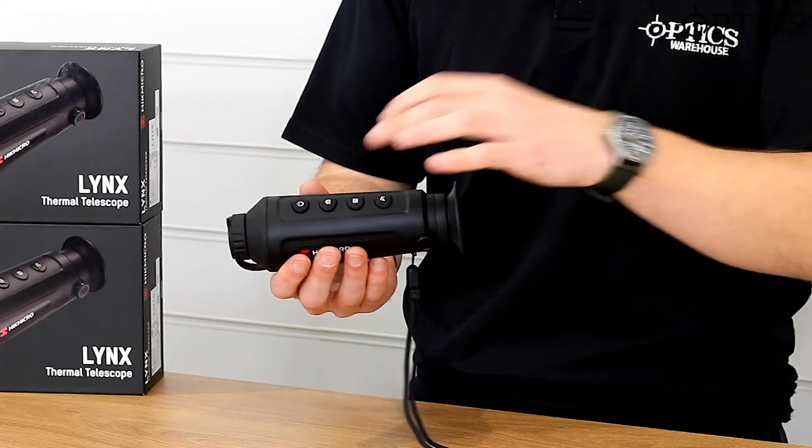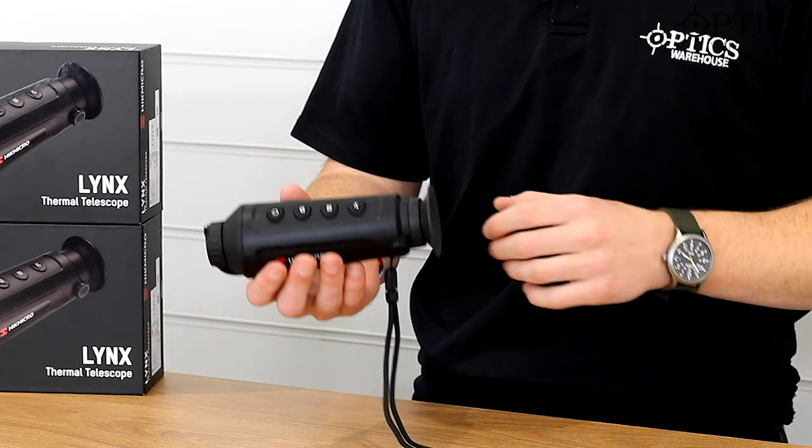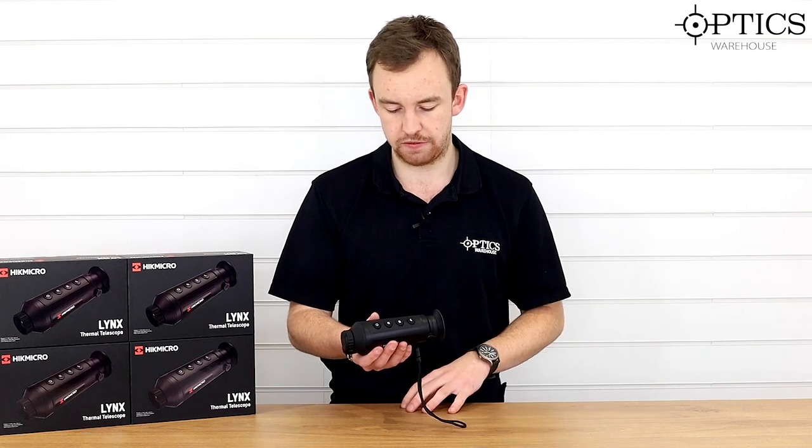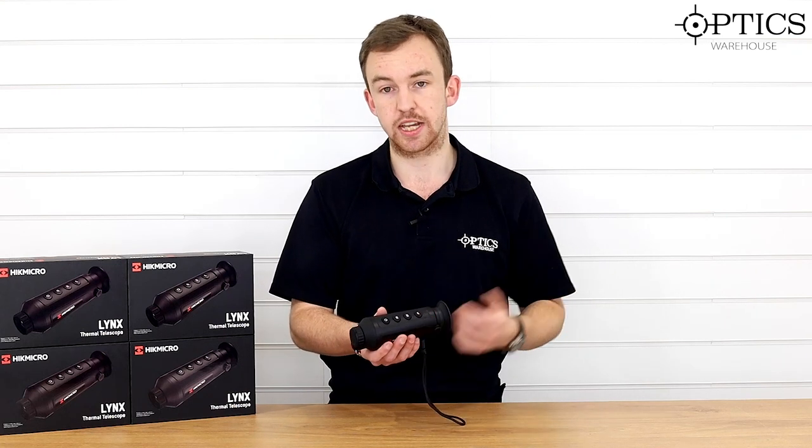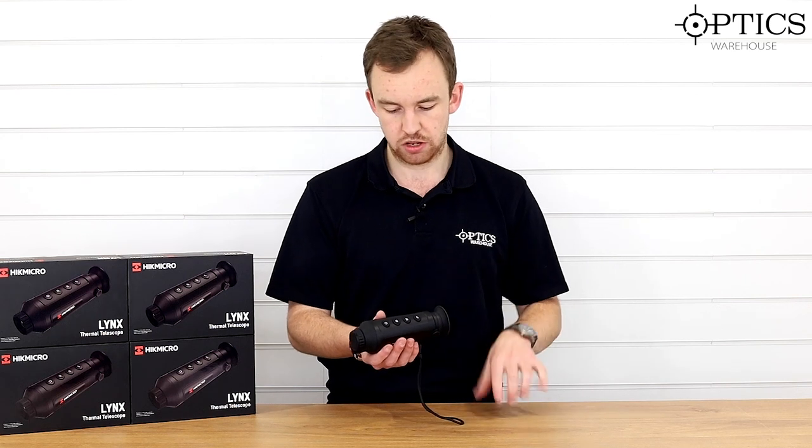On the top you've got the same style four buttons: your on/off standby, your camera record, your menu, and your zoom, which goes into four times digital zoom as it does with the 15. When you go into the menu system, these buttons have secondary functions to navigate up and down throughout the system.